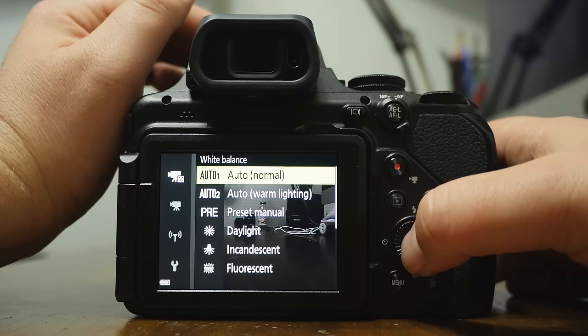This camera has a zoom microphone — as you zoom in, the microphone tries to zoom in with it. This can make the sound get a little weird, so it might be a good idea to turn the zoom microphone off.